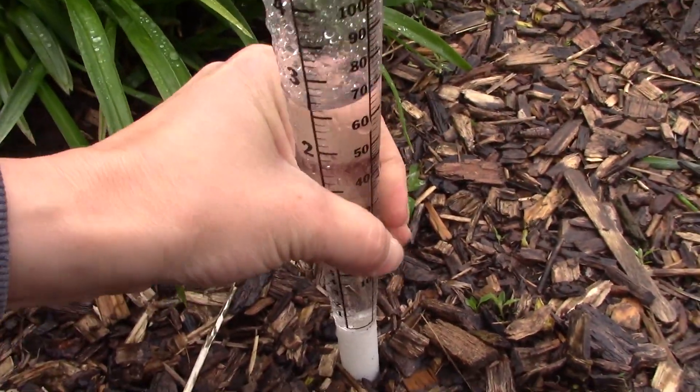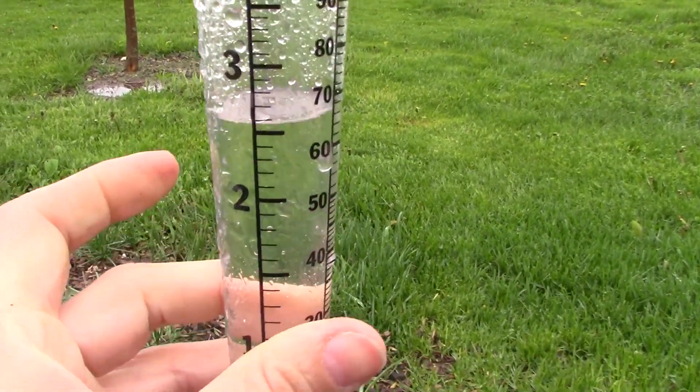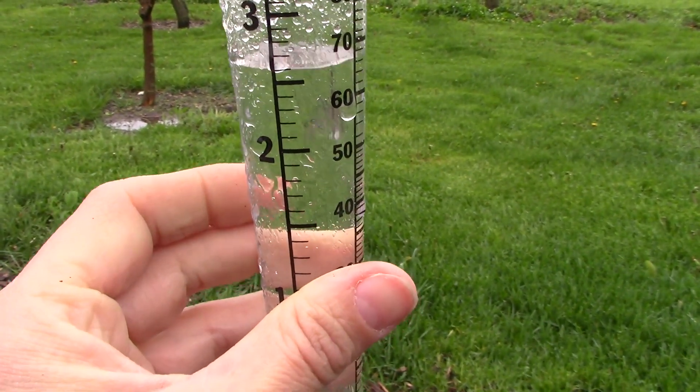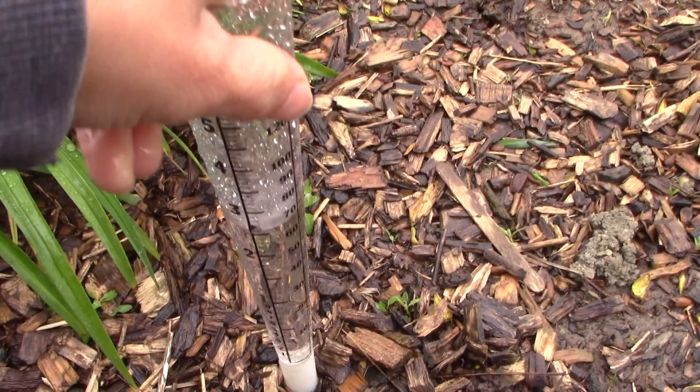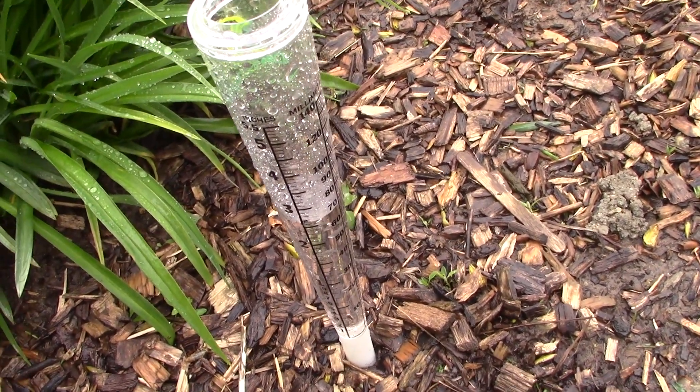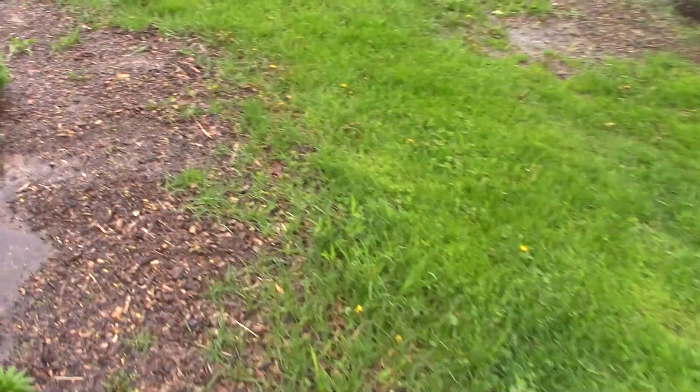We have had some rain. The rain gauge is just under two and a half inches — I'll show it to you here in a little bit. I think the rain is finished, at least I hope so. Definitely not doing any field work anytime soon. But we've got some projects that unexpectedly came about and I'm going to show you what that is. It looks like we have just over two and a half inches — two inches and six-tenths of rain within pretty much 24 hours. That's how much rain we've gotten. Everything's wet.